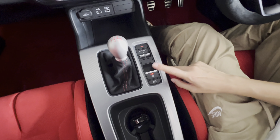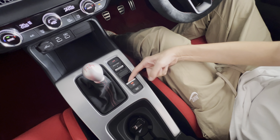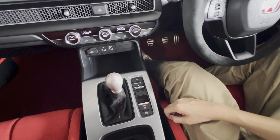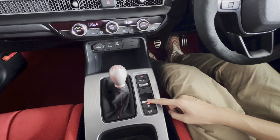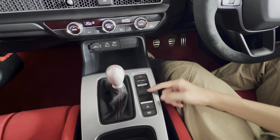Next is the parking brake. They are using electronics. To disengage, press. To engage, pull. To disengage, you need to press the brake pedal. But to engage, just pull — you don't have to press the brake pedal.